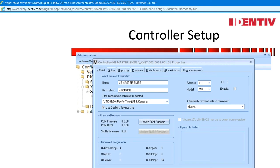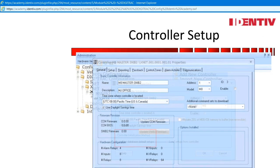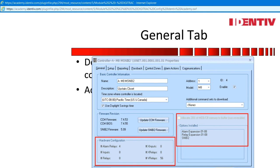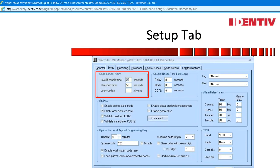Controller Setup. Right-click the newly added controller. All the setups can be programmed without the system being online. The CCM will state 0.0.00 until a connection is made. Controller Properties General Tab: the description field should hold the location of the controller. Additional command sets to download will make more sense after we've talked about control zones and command sets. Hardware configuration will update once the controller is online.